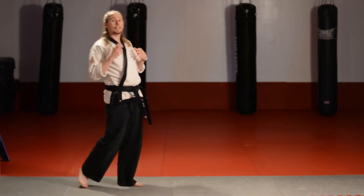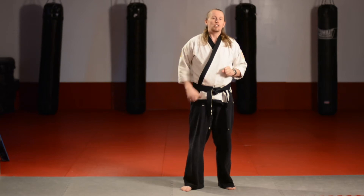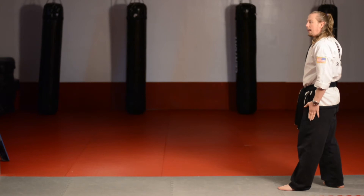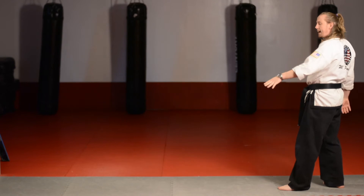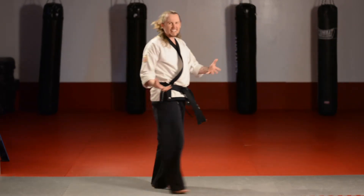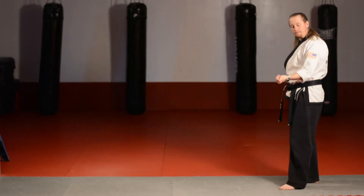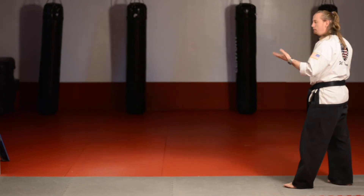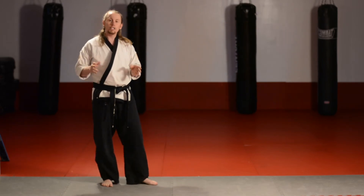Once you're comfortable with that, your next focus is going to be the tuck. If you do your kick and let your non-kicking foot — your left foot — dangle below you, it's not that exciting. It's kind of boring. When you do a good jump sidekick, that bottom foot is going to tuck up like you're kicking yourself in the butt. See the difference? It looks a lot better.